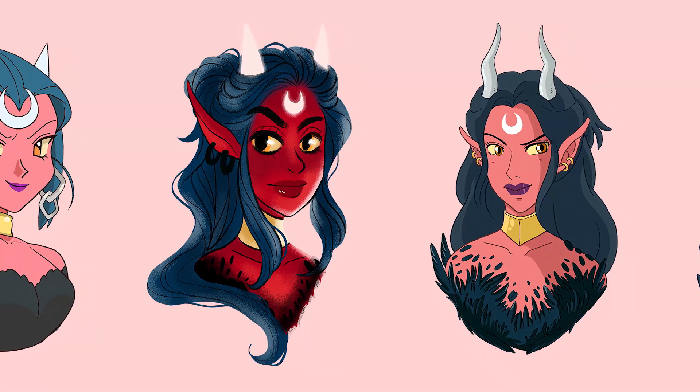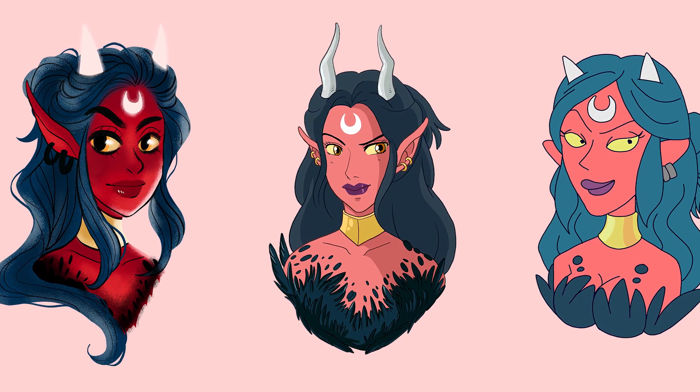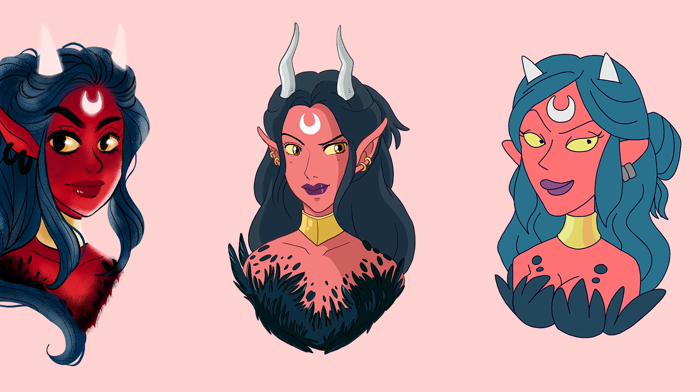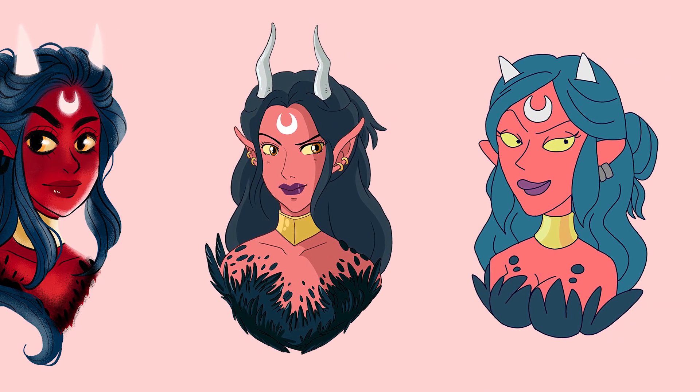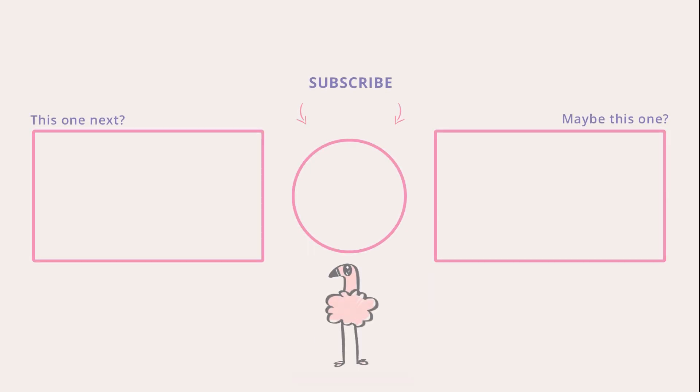If you like this video, please give it a thumbs up, subscribe for more artsy-fartsy content, and hit the notification bell to get notified of my new content. And if you leave a comment as well, that would seriously be a huge support to my channel. So thank you so much for watching, and I will see you next time! Take care! Bye!